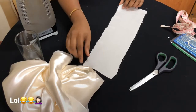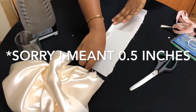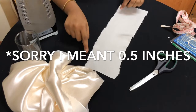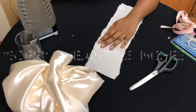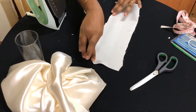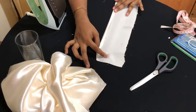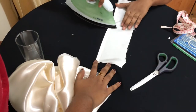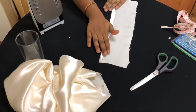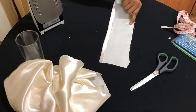You have to fold just a little bit of material along the edge so that the distressed edges can't be seen. You may need someone's help to hold it. Iron it to make it uniform. Do the same fold and iron on the opposite edge as well.